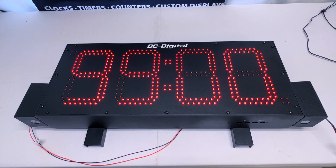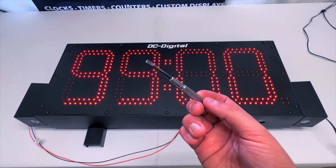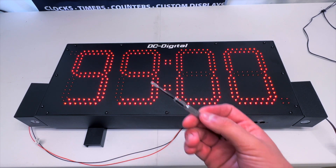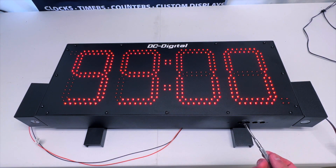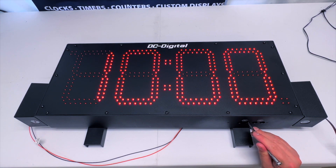Now I'm going to showcase how this countdown timer is meant to work. First, we want to set the desired time because we don't want it showcasing 99 minutes. I have a flathead screwdriver, which we're going to use to switch the time via our BCD rotary switches. We're going to set the countdown to 15 minutes, so just keep turning until we see five on the display.